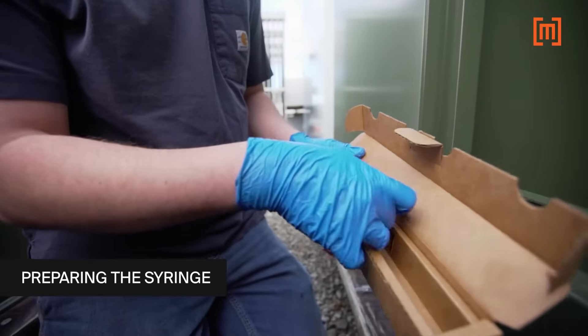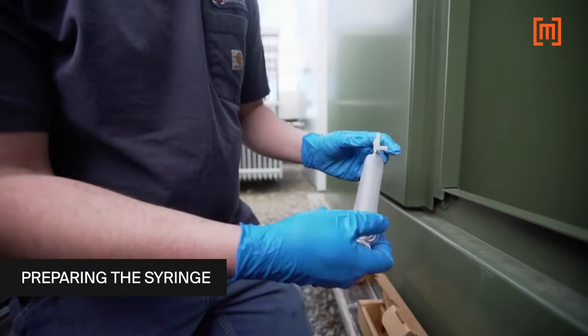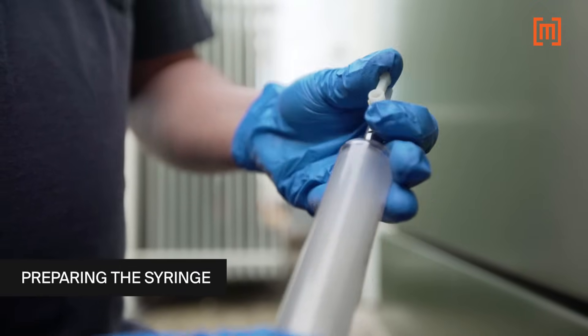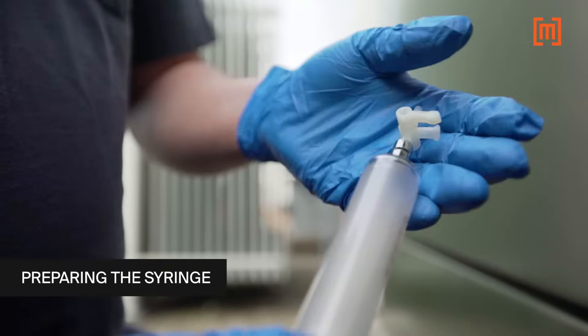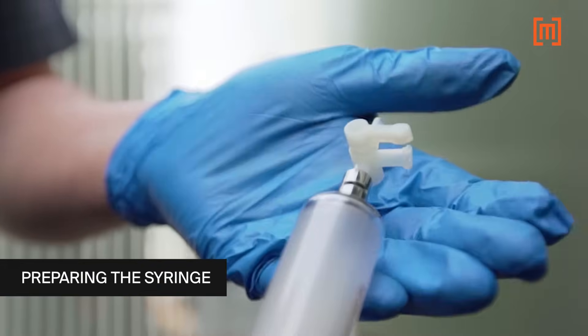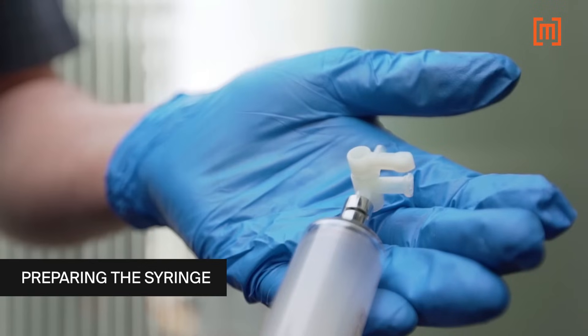Sample syringes are provided by the laboratory performing the analysis. The valve on the syringe has three positions: closed to hose, closed to bleeder, and closed to syringe. With the valve in the closed to bleeder position, the sample can be taken.